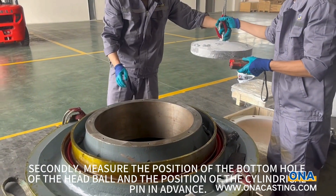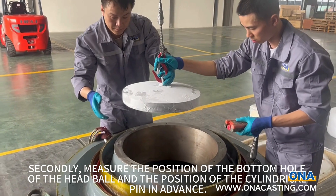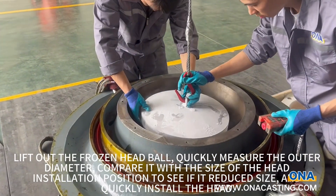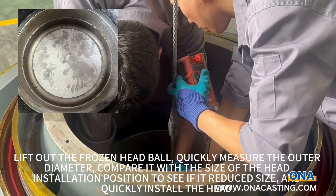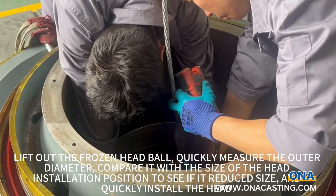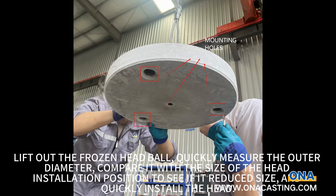Secondly, measure the position of the bottom hole of the head bowl at the position of the cylindrical pin. In advance, lift out the frozen head bowl, quickly measure the outer diameter, and compare it with the size of the head installation position to see if it has reduced in size, then quickly install the head bowl.